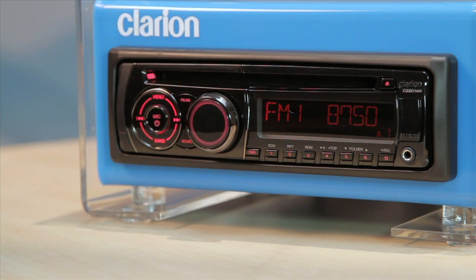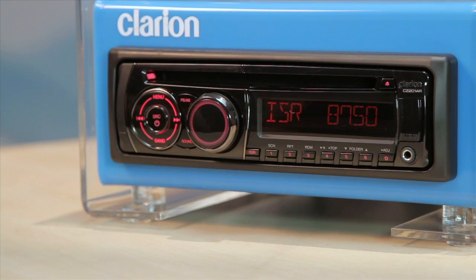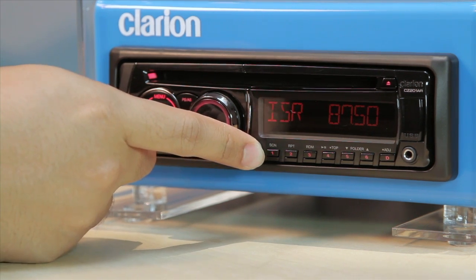Press the instant station recall, or ISR, button to recall the station you have stored in the ISR memory. To store a station, press this button for more than one second when you have tuned in.